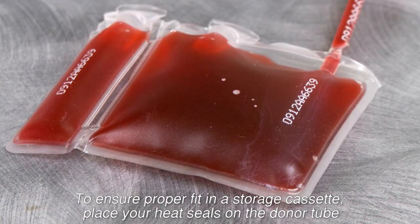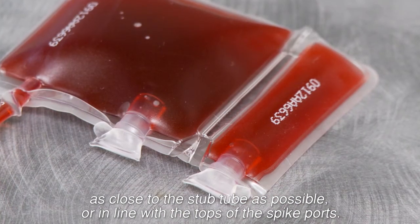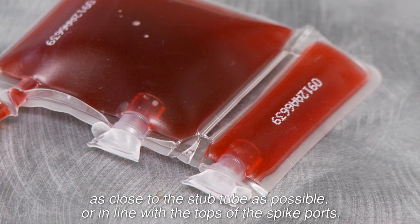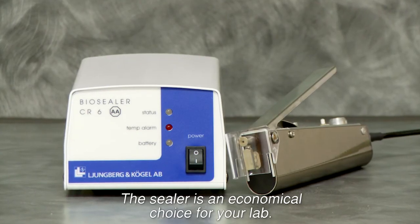To ensure proper fit in a storage cassette, place your heat seals on the donor tube as close to the stub tube as possible, or in line with the tops of the spike ports. This sealer is an economical choice for your lab.